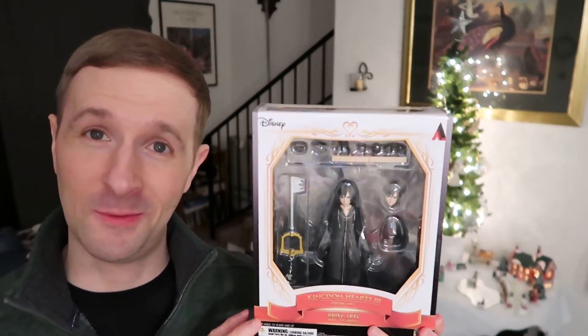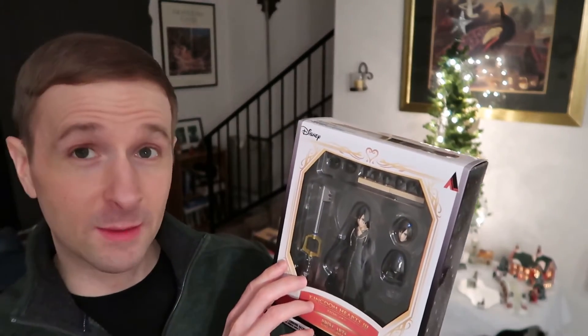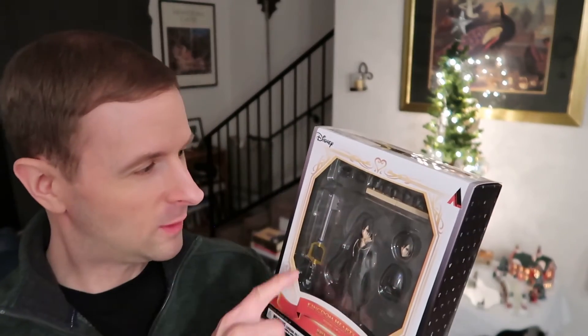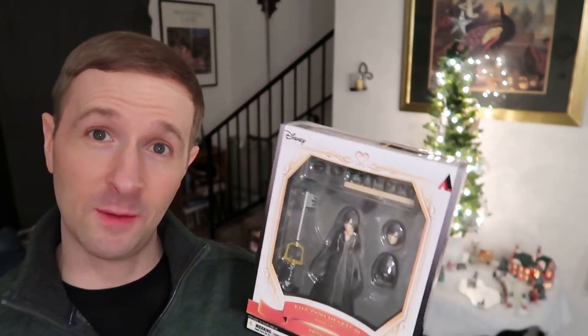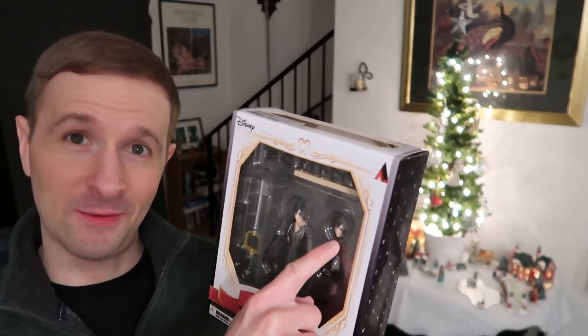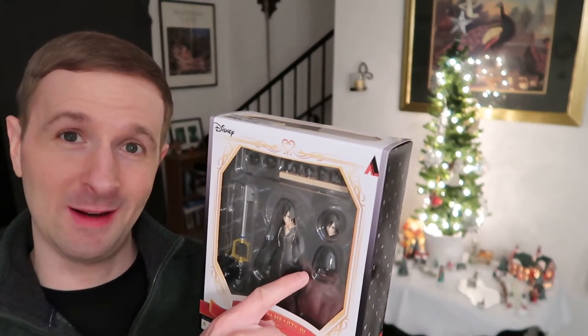I know you probably know how all the Bring Arts stuff works because you have a lot of them, but this one has different hand positions for holding the keyblade and posing her in different ways, and of course different head options including the hood.